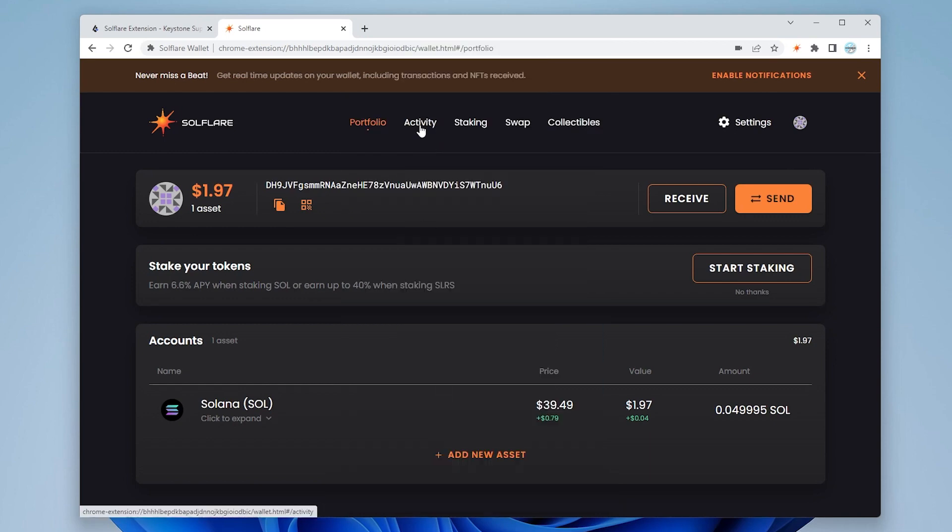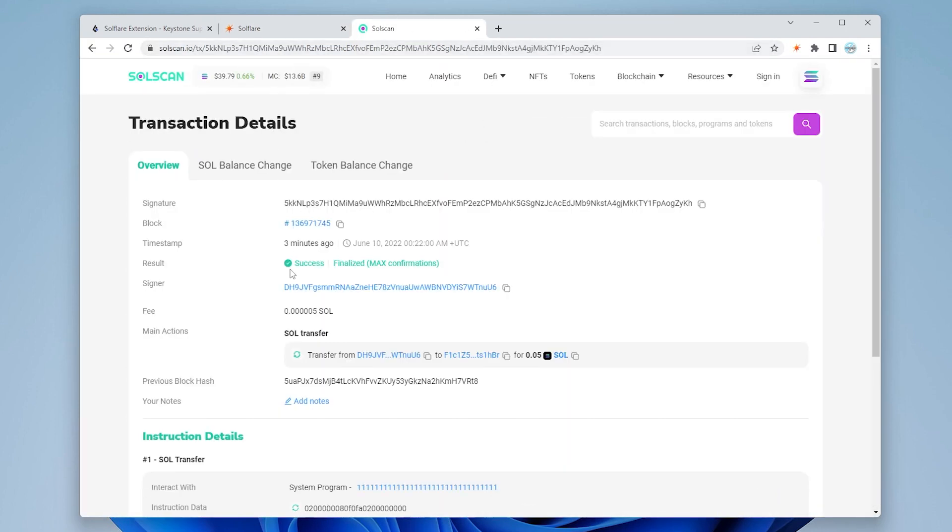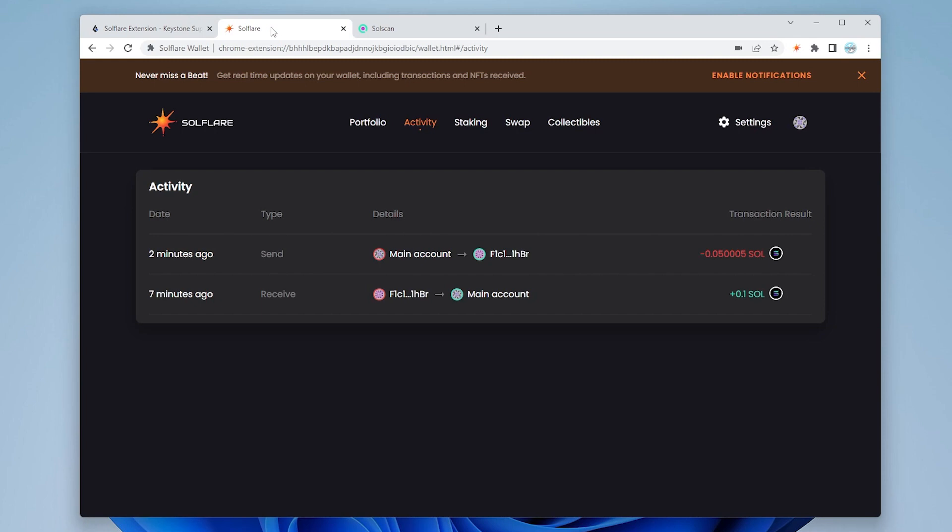Click done — it's confirming the transaction. In the activity section we can see that the send transaction has been completed. Over on SolScan we can see the transaction was successful. That is how you use the Keystone hardware wallet connecting to SolFlare and the Solana blockchain to do transactions using your wallet and browser.